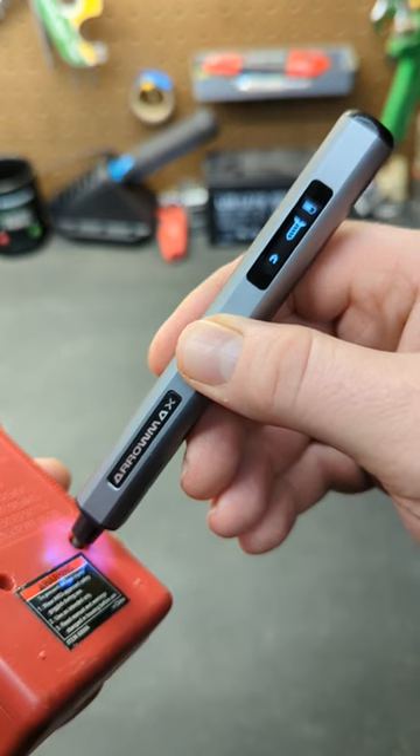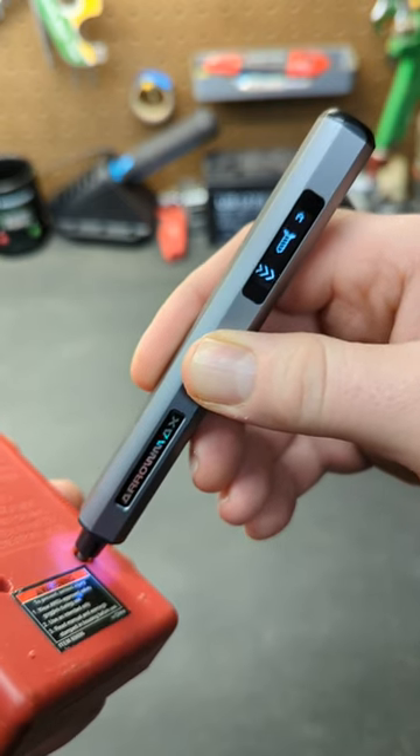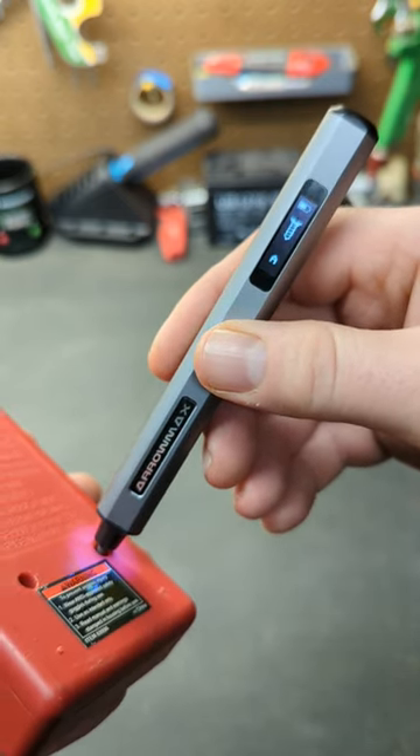This precision screwdriver has become my favorite electric screwdriver. If you'd like to learn more about this screwdriver, look in the comments down below.